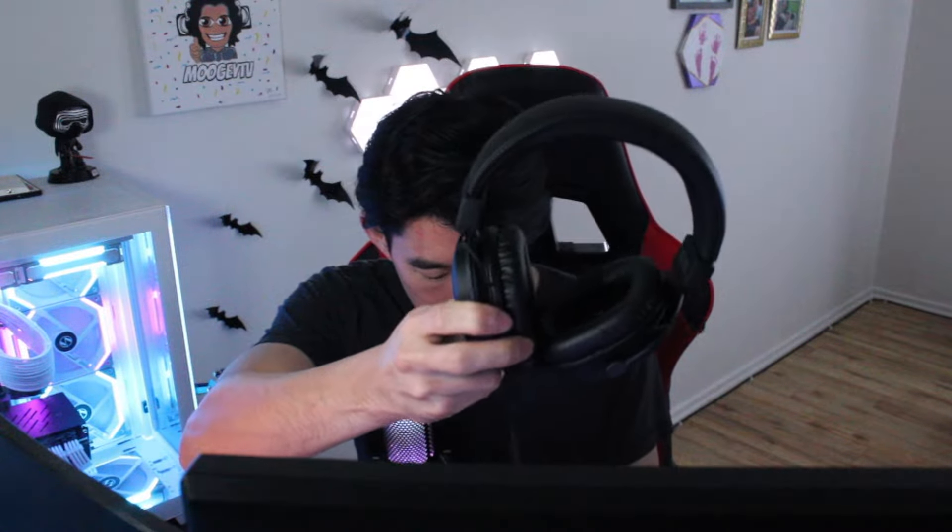Whoa, it's really lightweight. It almost feels like a studio microphone to be honest. So let's see, it's got all the cables here.